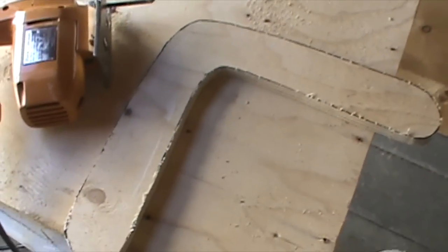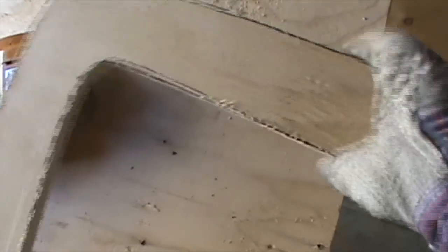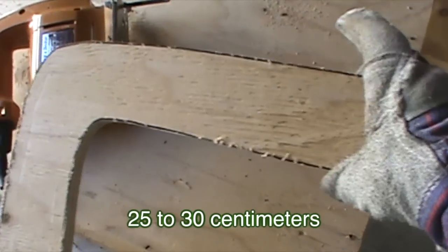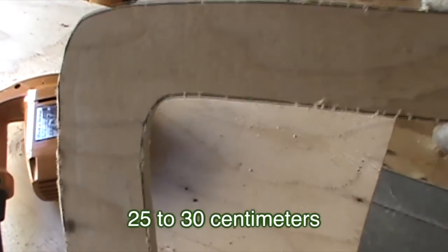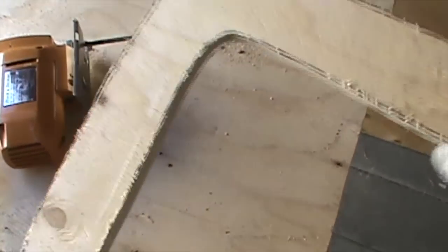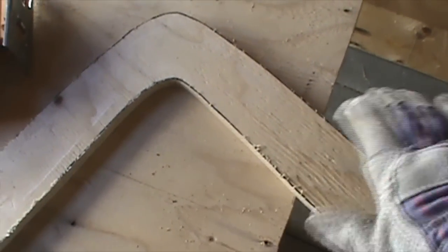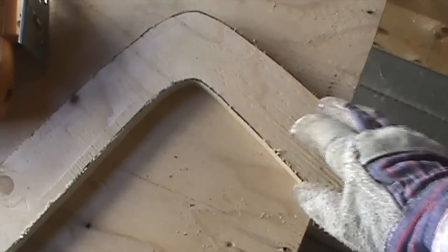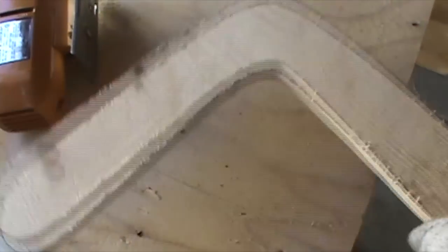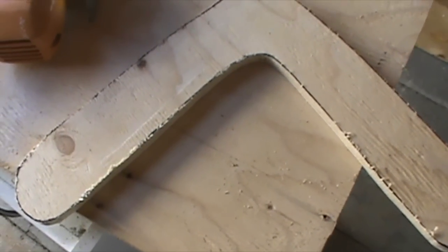There it is — three-quarter inch plywood. Each of the arms is roughly eleven to twelve inches long, and it's almost a right angle, a little bit tighter than a right angle. Now all I have to do is file it down and sand it to give it the curved wing shape on the top — the bottom will stay flat. Then I can paint and stain it to give it a finished appearance.